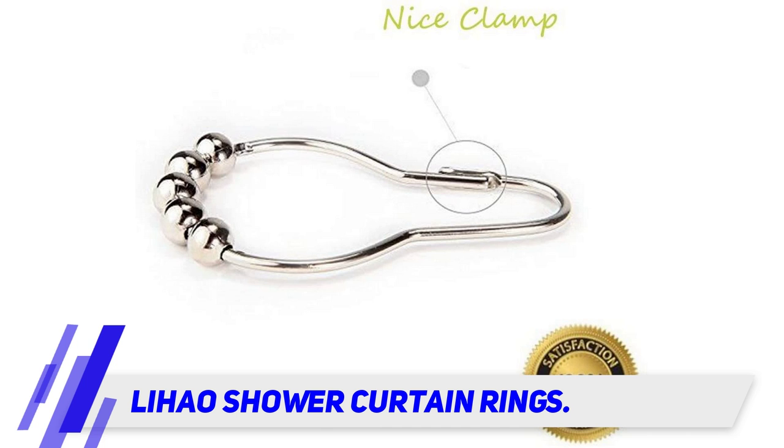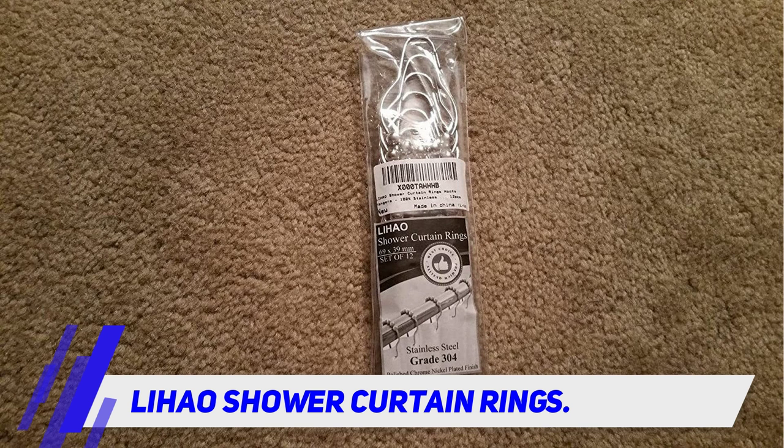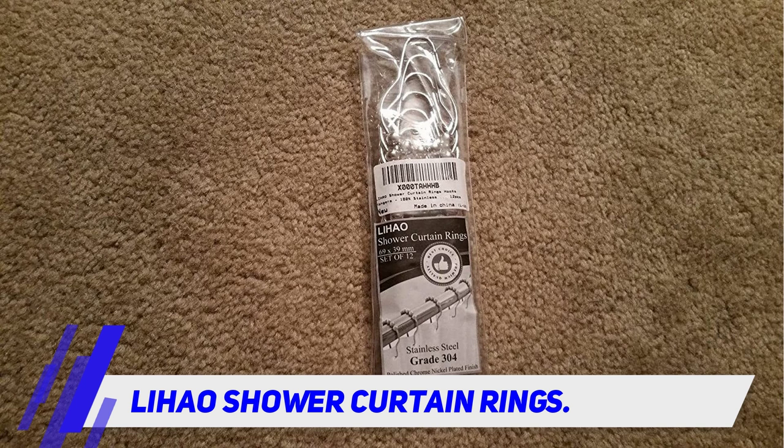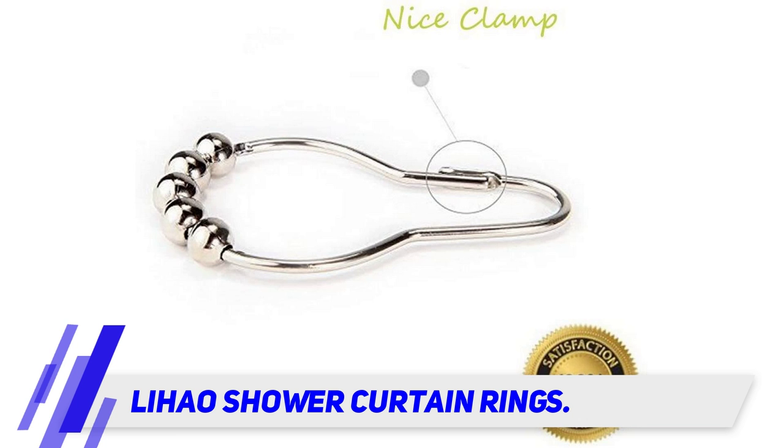On top of this, each ring has a polished brushed nickel finish, which adds to the durability factor. You can also get two other finishing options which include chrome and vintage red bronze, giving you different color options for matching with different bathroom interior decor. A clamp is included in each ring's design, allowing for easy installation on the curtain rod as well as easy installation of the curtain onto the ring.